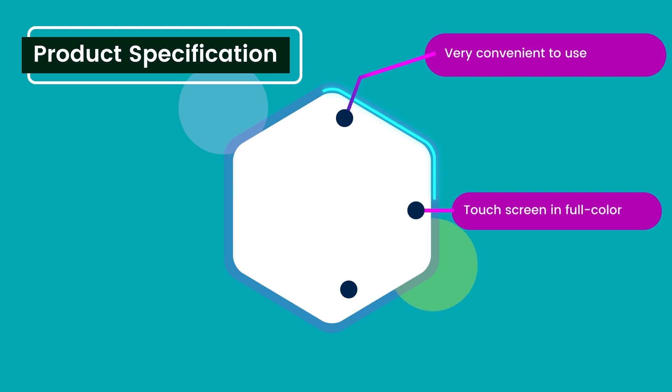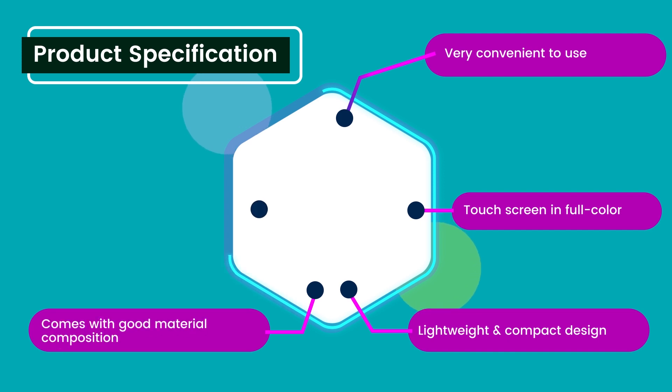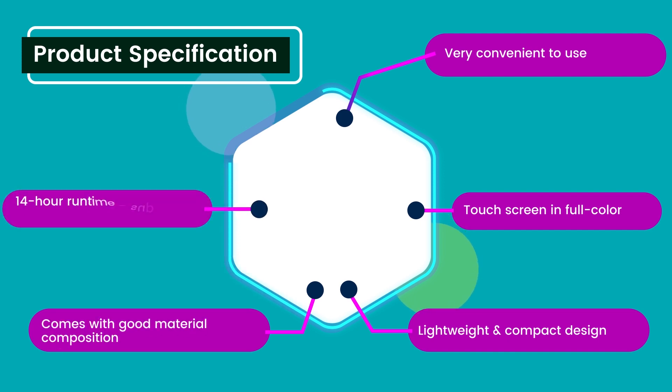Product specification: Touch screen in full color. Lightweight and compact design. Comes with good material composition. 14-hour runtime and supports fast charging.